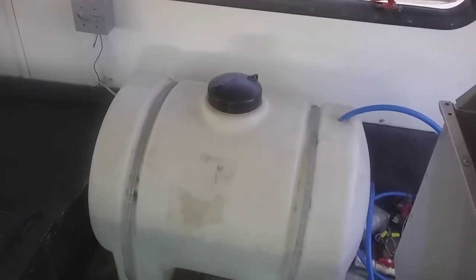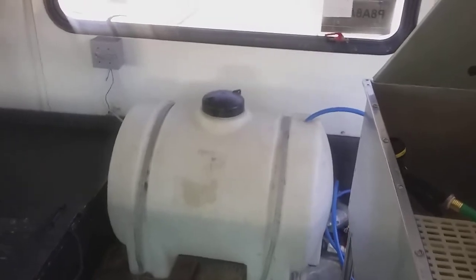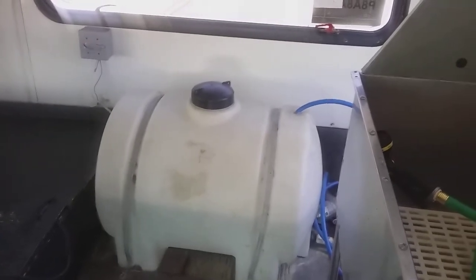For bus number 11, when you fill the water in this bus, you have to bring your water hose through the window, just move this top, and fill it up.